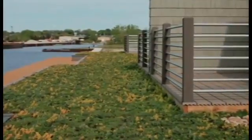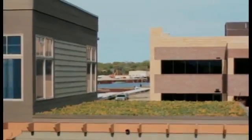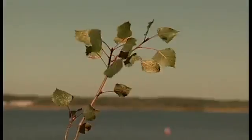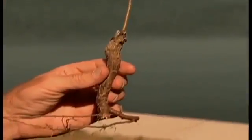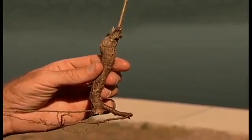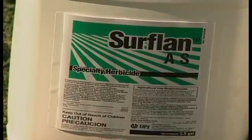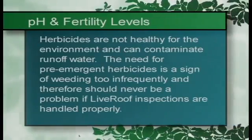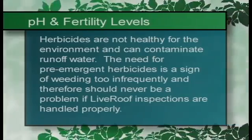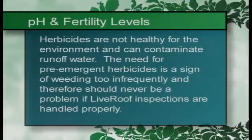The inspector or weeder may adjust this interval in accordance with seasonal variations in weed growth, but at no time should the interval be longer than two weeks, or long enough to allow for any weed to flower and set seed. Never allow a woody plant to establish in a green roof system. Woody plants have extensive root systems that can damage roofing membranes. Herbicides, whether pre-emergent or post-emergent, are not recommended. Herbicides are not healthy for the environment and can contaminate runoff water. The need for pre-emergent herbicides is a sign of weeding too infrequently, and therefore should never be a problem if live roof inspections are handled properly.